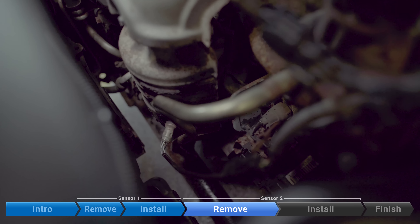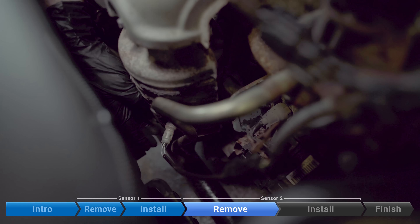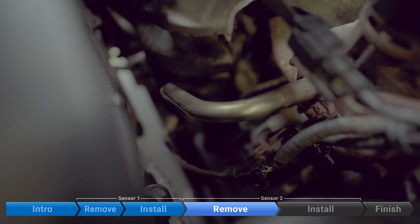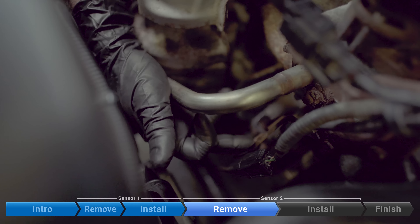The post-cat sensor, or sensor number two, isn't very far away. It's just about a foot down the exhaust, right here, just behind the radiator fans. The sensor cable is right here. It clips onto a bracket which is just next to the thermostat housing.